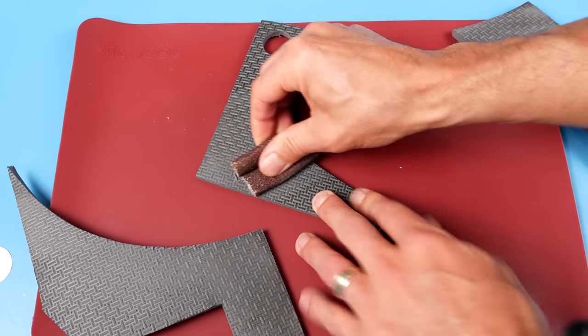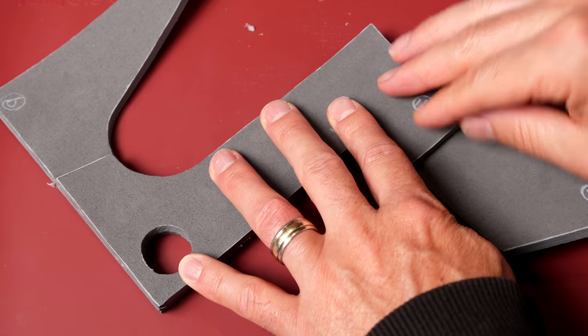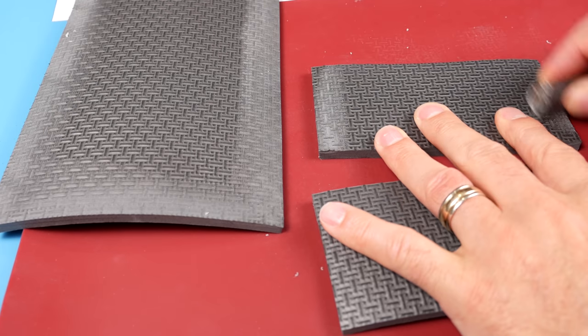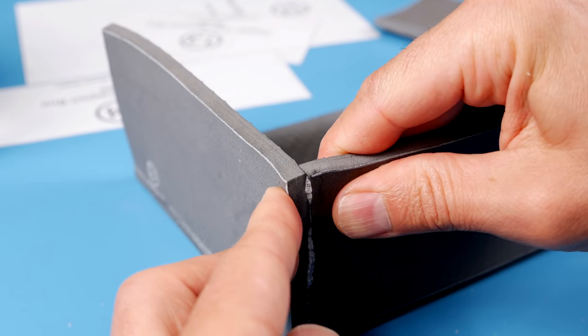Next up are pieces 9, 10, and 11. Glue piece 9 to piece 10 and piece 11 lined up over top of pieces 9 and 10. Now it's time to make the power cell support box, so glue the two piece 13s to each end of piece 12, then add the two piece 14s to the other sides to finish off the box.